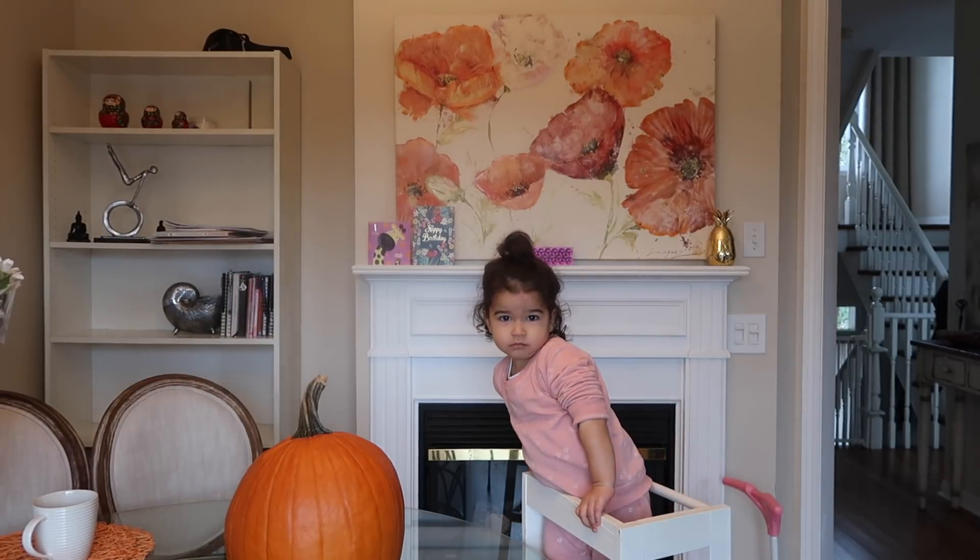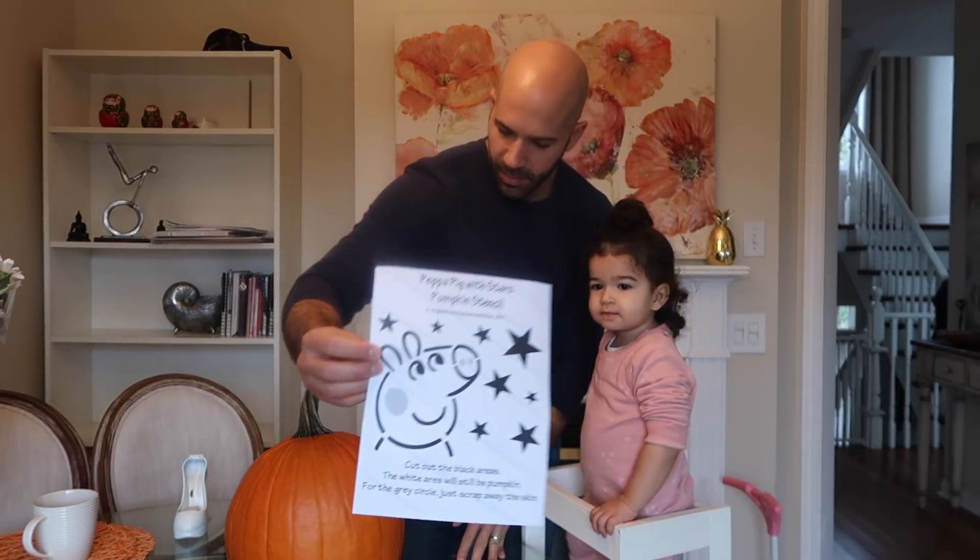It's a big surprise because you haven't seen it yet, but this is what I'm attempting. I'm attempting to put that design on the pumpkin.